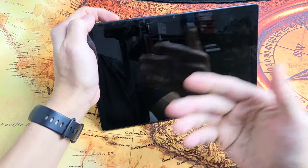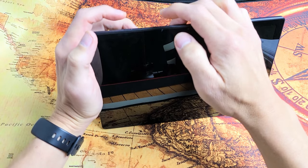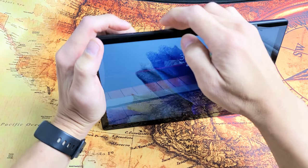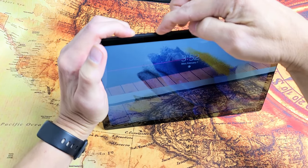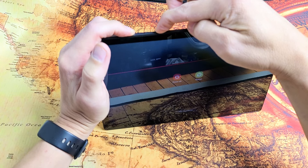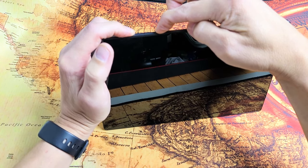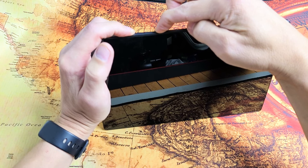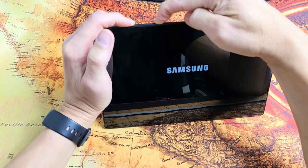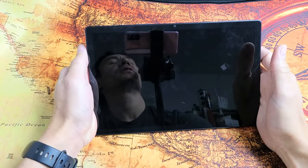If you're still in the boot loop, from here force it to restart again. Power button, volume down — ready, set, go. Press and hold both buttons and just wait until we see the Samsung logo appear. Once the Samsung logo appears, let go of both buttons. Hopefully you are now out of the boot loop.